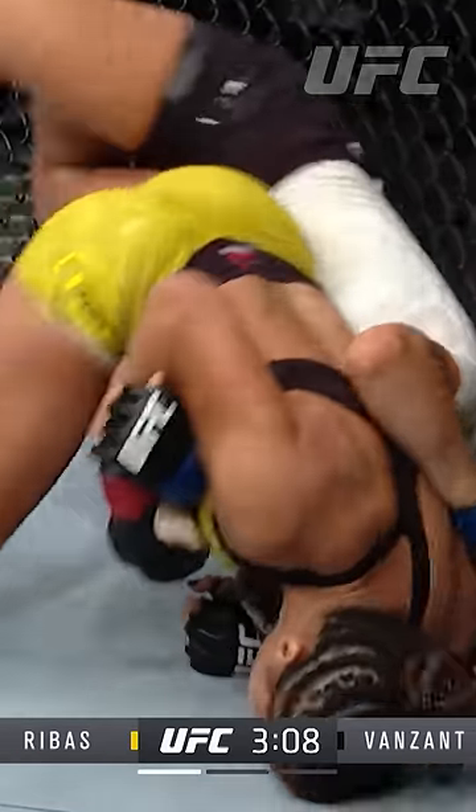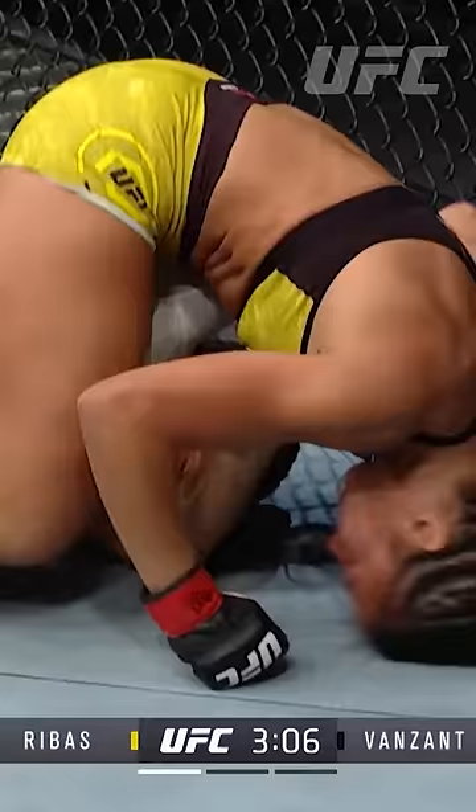We'll get a better look here shortly, in theory. Look at that — steps over. I mean, that was beautiful work. Watch out for the arm bar. It's locked in almost. She's just gonna straighten the hips and extend the arm.